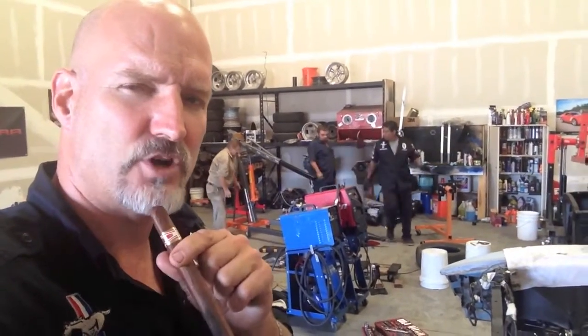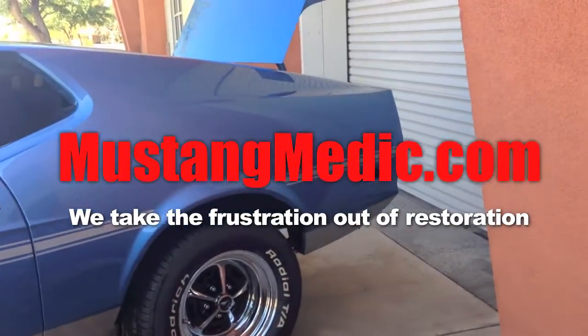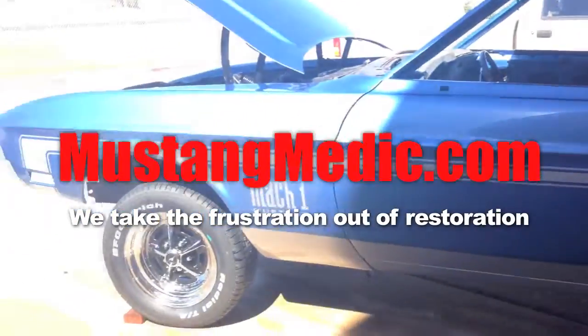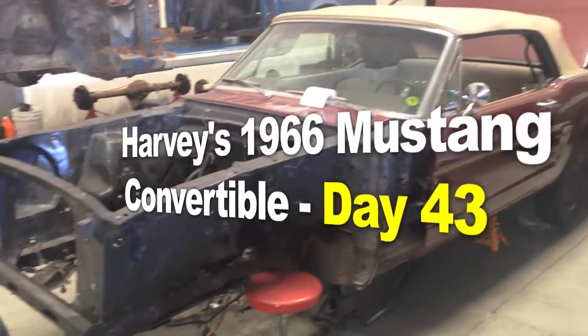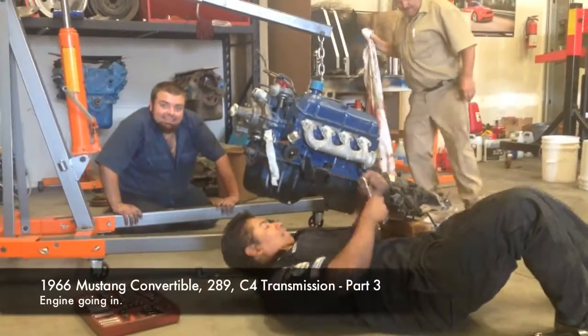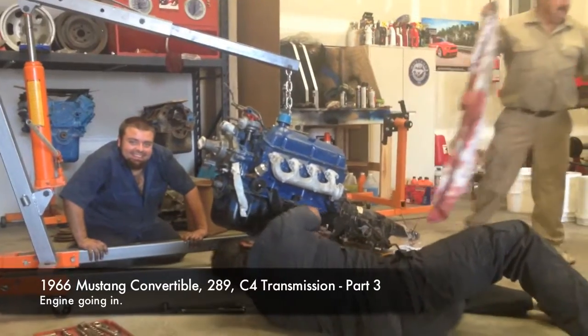Motor's going in, Harvey — into year 66 now. Harvey's 1966 Frankenstein. We say that with the utmost respect, and it's because she has Maverick parts in her. Bobby goes into automatic smile when the video camera goes on. I love that.